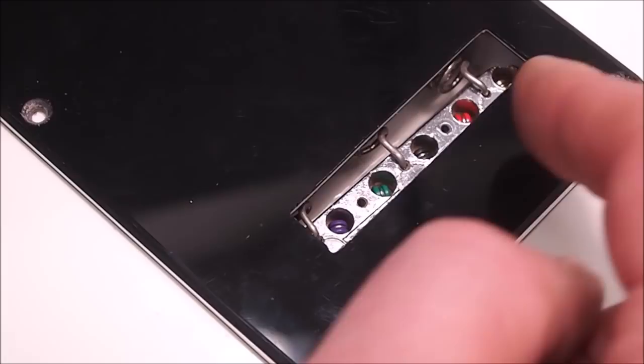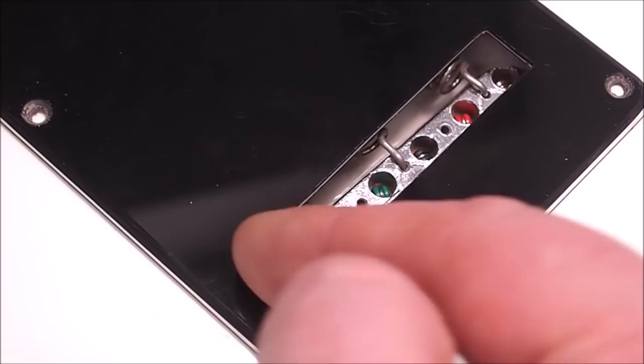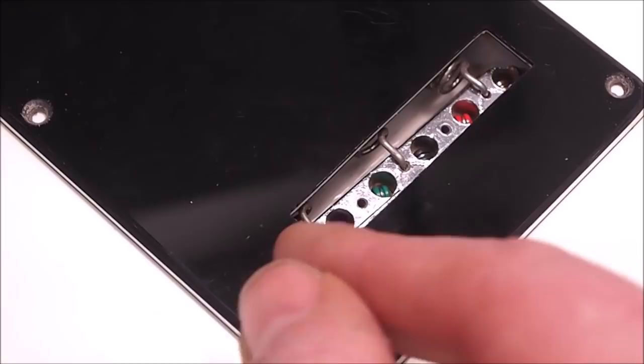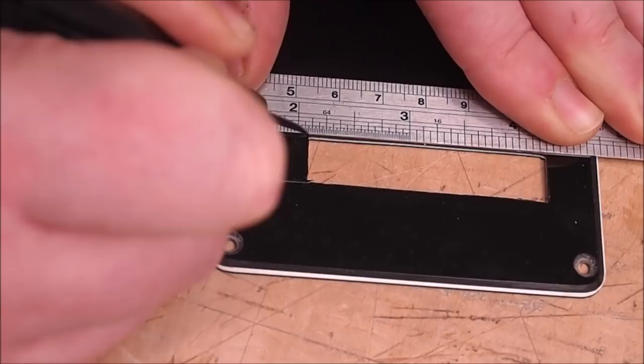Someone's gone and cut a half-hearted window here, ostensibly to make string changing easier. They've made it so you can access strings six through two pretty easily, but the high E string is still obscured behind the plastic — and that's the one you're going to break in performance. You're not going to be able to get that done quickly. So I'll take a second and just extend that cut up a bit and make it more symmetrical.